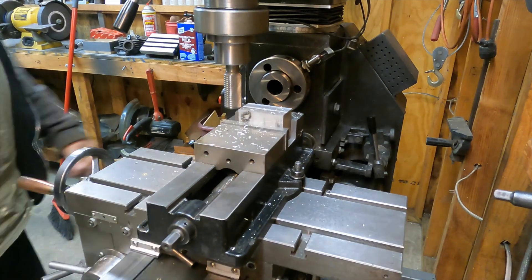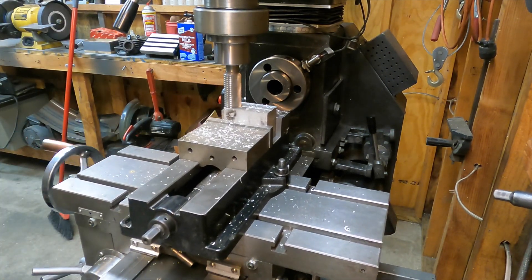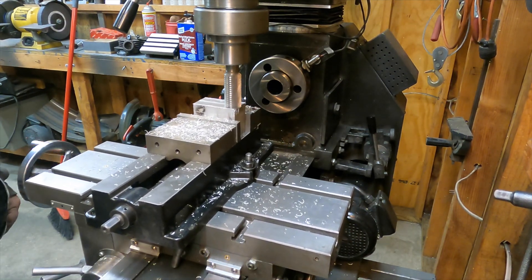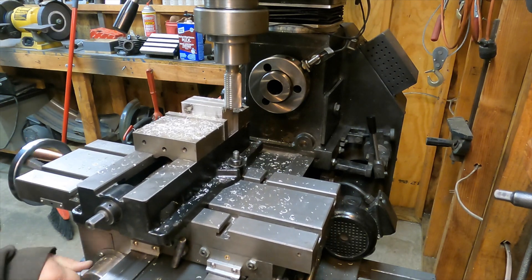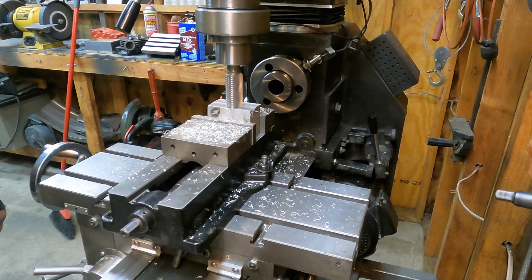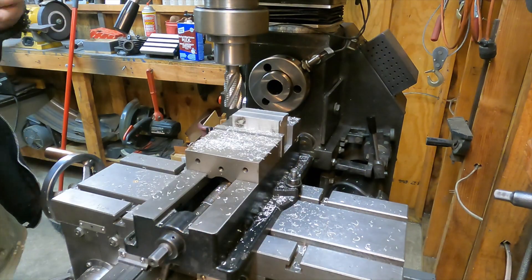This video is a little different than most of the ones I do. I needed to make a dial indicator holder so that I could pop a dial indicator in my quick change tool post and get it to come out on center on whatever the piece was that I was working on.